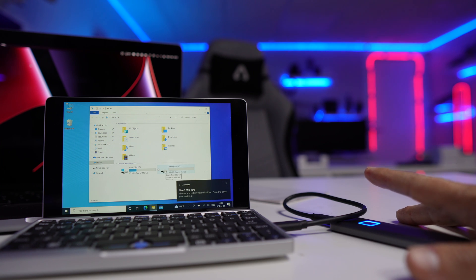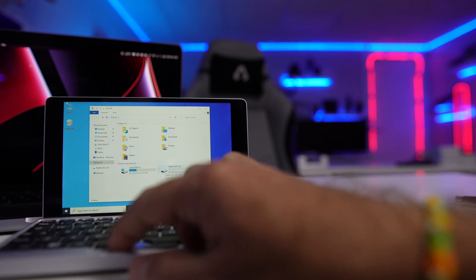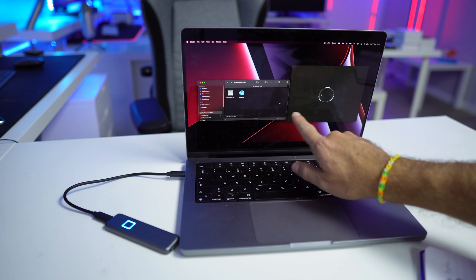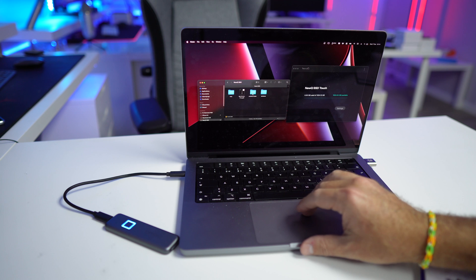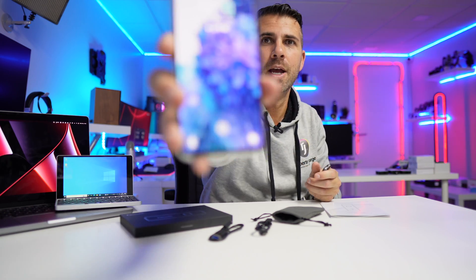Once you put your fingerprint on the sensor, it's quick to recognize and enables the full drive. It's really safe and a great feature — the first time we've seen this on the channel. The fingerprint unlock is similar in speed and accuracy to something like a Samsung Galaxy S20 fingerprint sensor. The best thing is that once configured, you can use it anywhere, and leave it for a month knowing that no one else can access its contents.